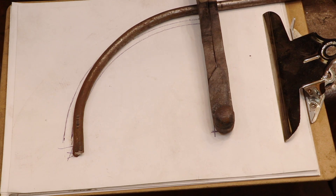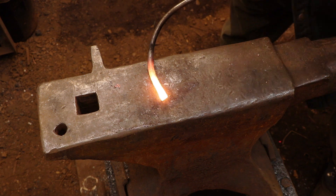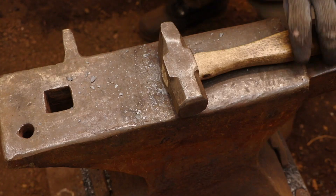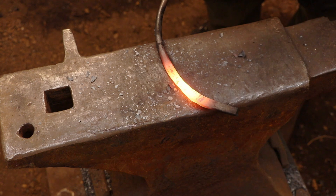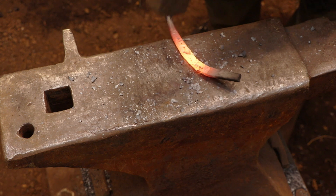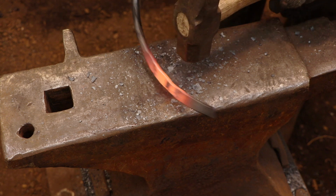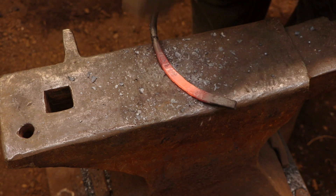I'm going to be using a piece of round bar to forge this leg. So the first thing that I did was just bent it cold as closely as I can to match the pattern — I just bent it at the vise, nothing complicated. And then I'll be hammering the piece flat. If I'm careful to hammer very evenly the overall shape of the piece won't change hardly at all. This is a much simpler process than forging the piece flat first and then trying to bend it on edge to conform to the pattern.